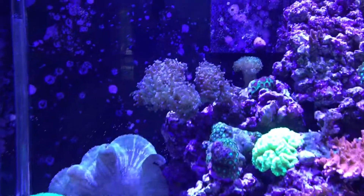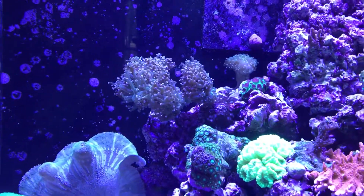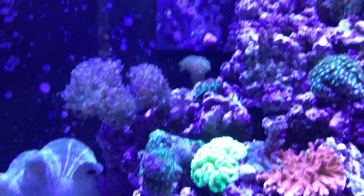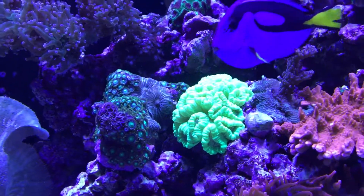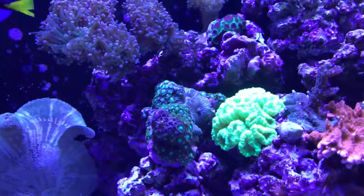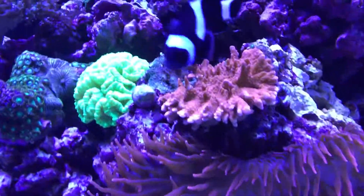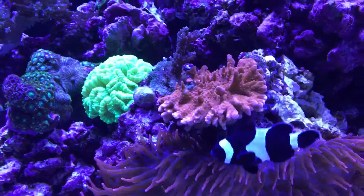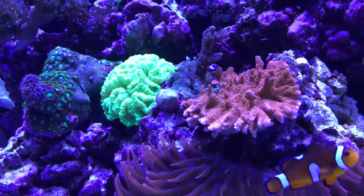The frog spawn up there — the purple-tipped coral — is doing really well; it's branching and it's gonna branch out even further. The kryptonite candy cane coral went from two little heads and now it's a lot — probably 20 over the past about 10 months. The plate Montipora, which is the orange stuff right there, used to be a tiny little stick and now it's plating out over the rock work like it should, so it's doing really great.